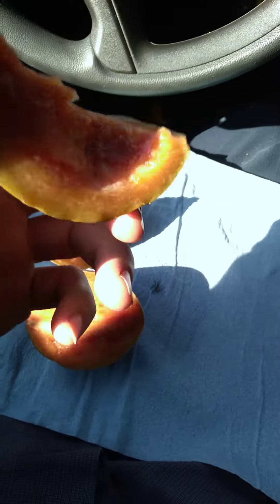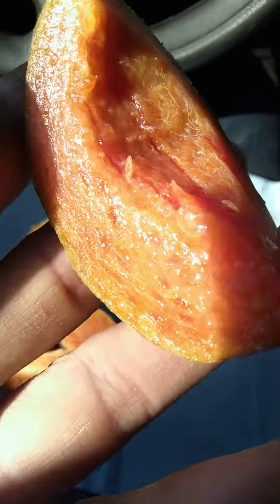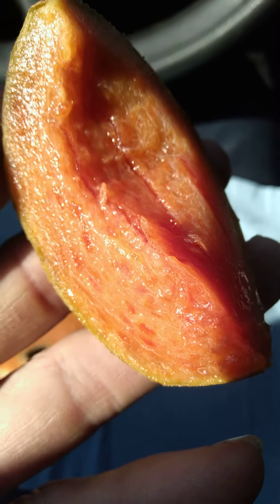Kind of spicy, I guess you would say. Kind of tastes like a mei-mei sapote, too. Those are very delicious. If you get a chance to try a sapodilla, try a sapodilla. Very good. Y'all have a good day. I'm out.